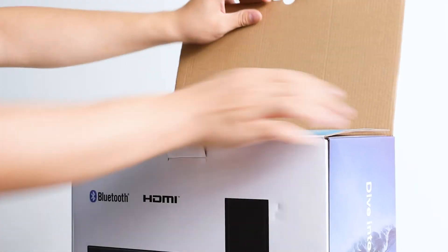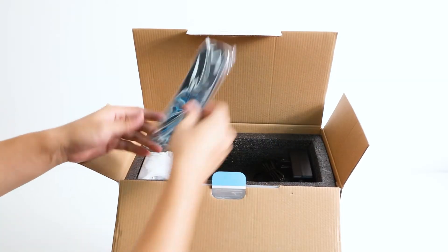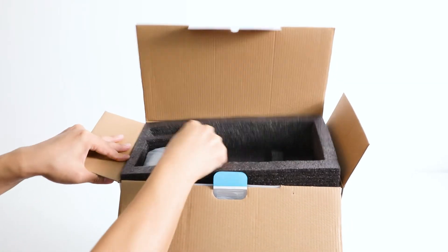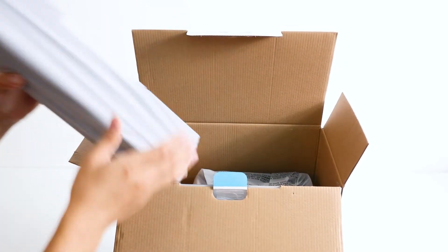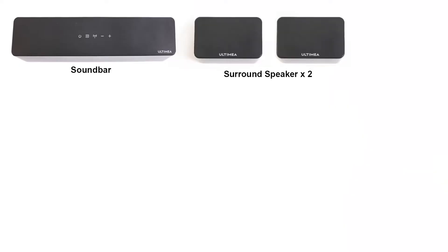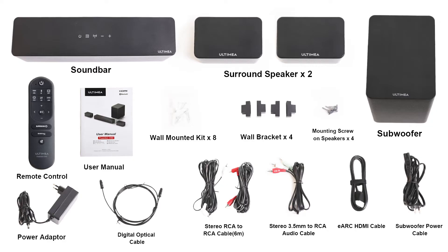Let's begin by carefully opening the box. Inside you'll find the user manual and some accessories, then the soundbar and subwoofer. The two surround speakers are located in the bottom of the box. We provide you with all the cables — no need to buy them separately. You can check your accessories with the picture.